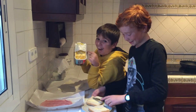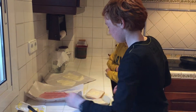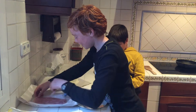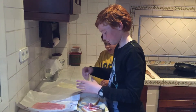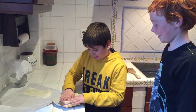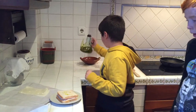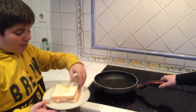This is the butter. And now we take cheese. More here. And ham. This is the pan.